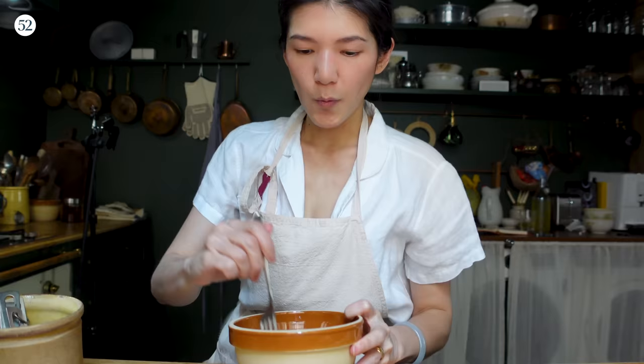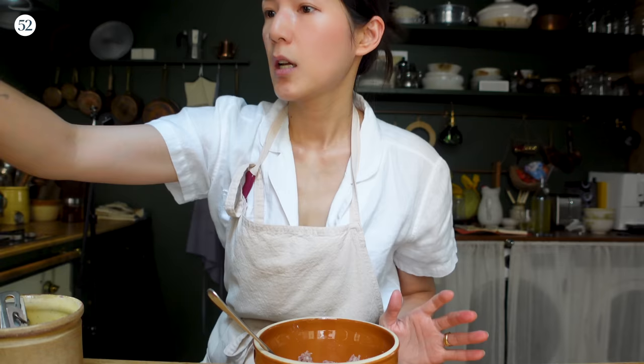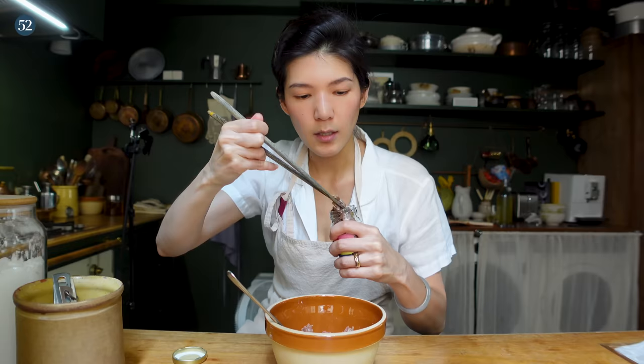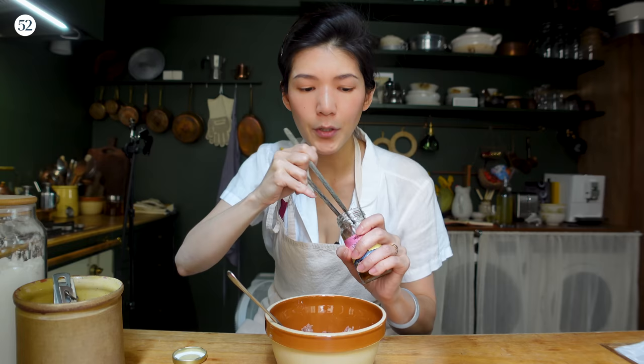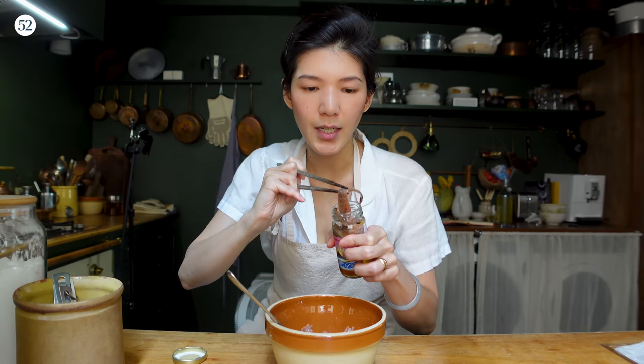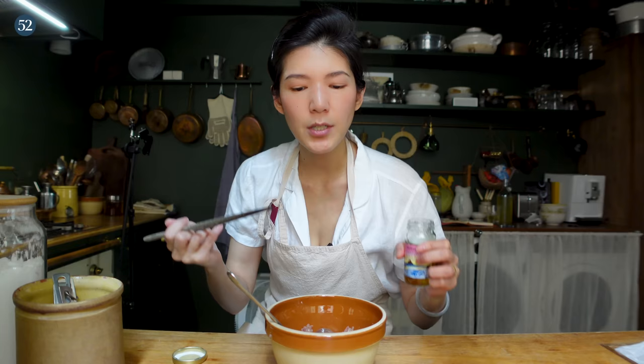Once the starch is evenly incorporated, I'm going to add three anchovy fillets. This is a really important flavoring agent — I consider anchovy a flavoring agent. It's not going to taste fishy, but when the anchovy breaks down and gets caramelized, it becomes really nutty and has kind of the same effect as fish sauce. It gives a really rich umami flavor to whatever you're making.